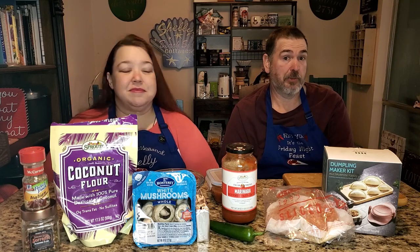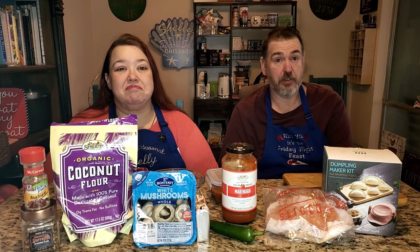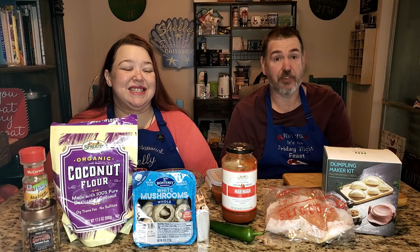We'll cook up an entrée, maybe a couple of snacks, show y'all how we do it. Then we spend our time chewing the fat with all of our friends in the Hungry Horde. We'd love to have you over for dinner sometime.